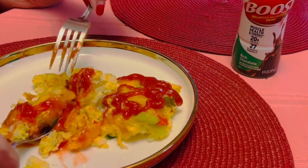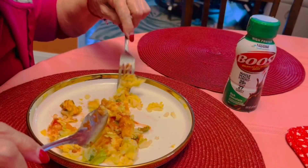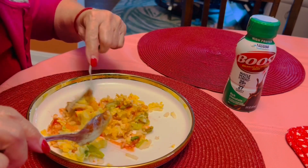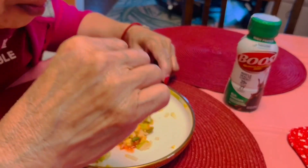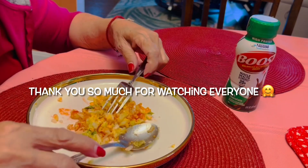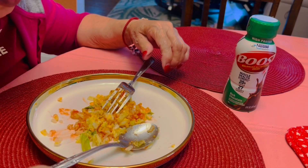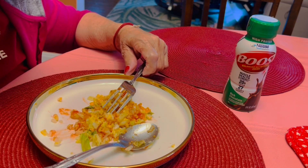All right, let's eat guys. Thank you for watching. Take care and God bless. See you next time.